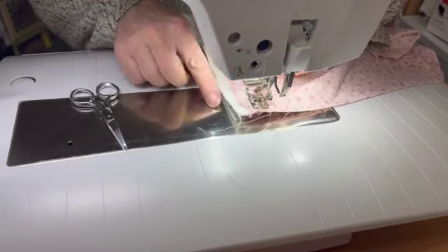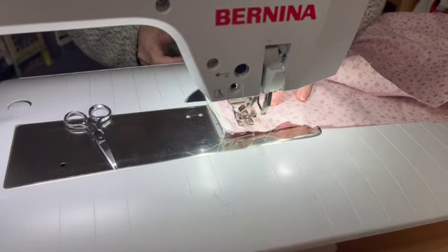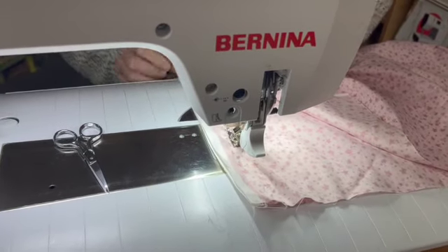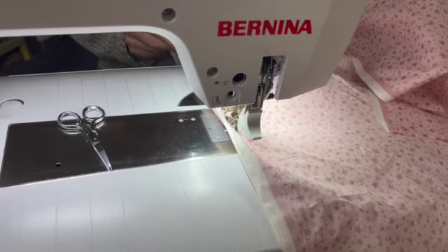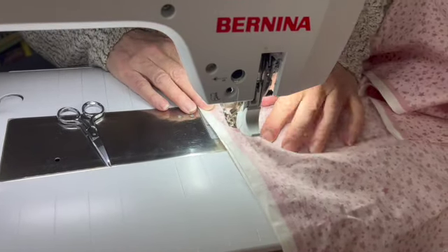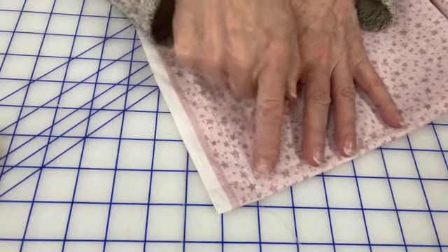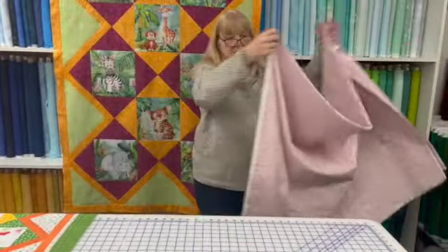I am using the edge of my needle plate as my guide for my seam allowance, and you can see that gives me a nice amount from the edge of the selvage into the sewing. I forgot to put down my dual feed. I did just sew all the way down and all the way off the piece of fabric, so now I have a piece that's all sewn down the edge.